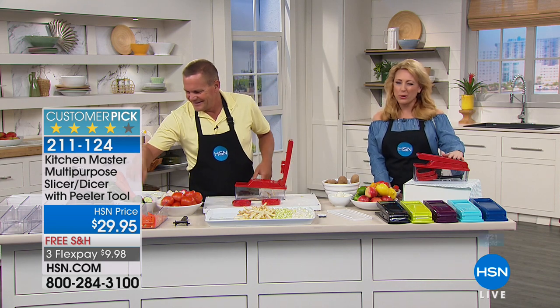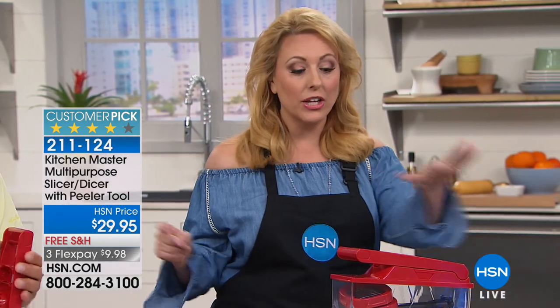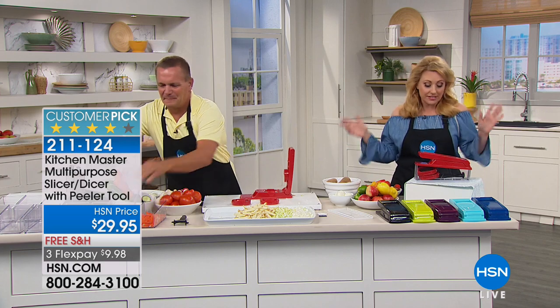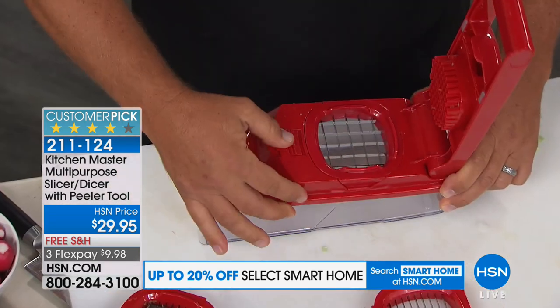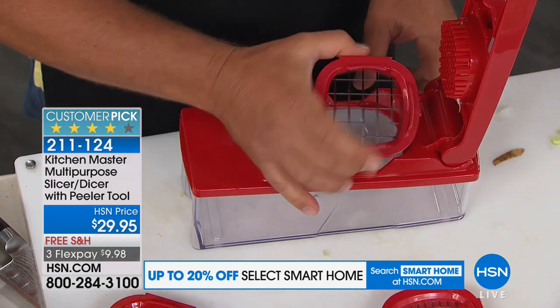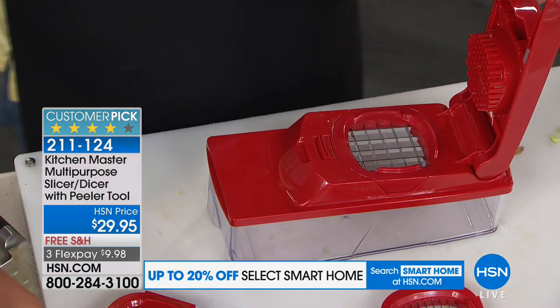Over 1,600 reviews, and three quarters are four and five stars. This has never been a today's special — we get them in but not enough to do a whole day. We have about 10,000 today. At $29.95 with free shipping, if you're thinking summer's coming up, bathing suit season, fresh salads and more vegetables — prep time is what slows us down. That's exactly right.